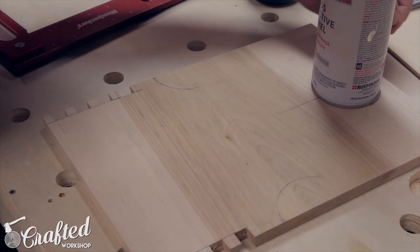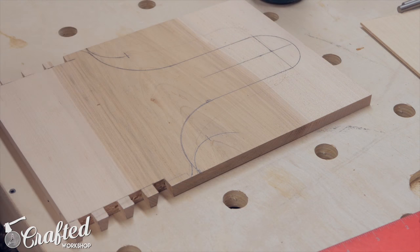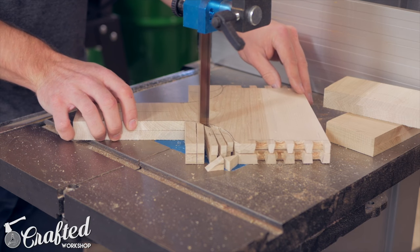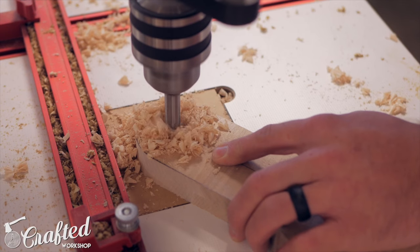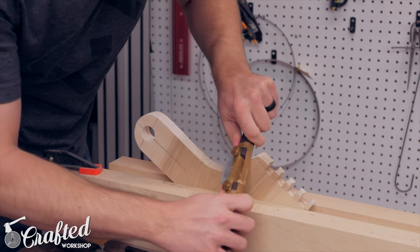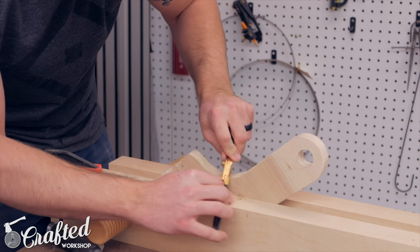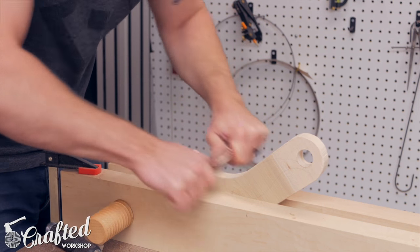Next I laid out the exact shape I wanted for the sides where the handle connects. I used a few round objects to get some nice rounded edges and then cut the waste away on the bandsaw. I had a resaw blade installed so I had to make quite a few small cuts to get into the curves. I also drilled a one-inch hole using a Forstner bit at the drill press — this is where the handle will attach. Next I refined the curves using a few different spokeshaves, a round file, and some sandpaper. It really helps to chamfer the outside edges before filing to help prevent blowout.